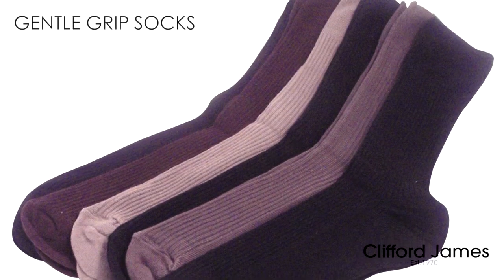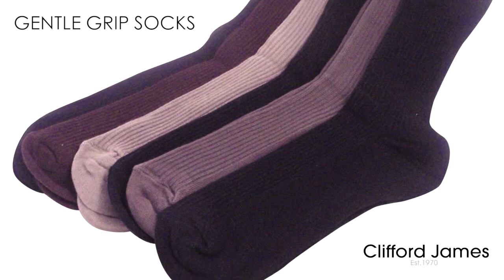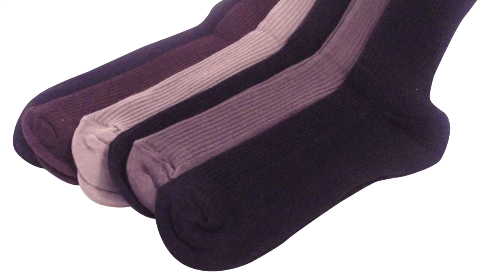This is our pack of Gentle Grip Socks for Men. Each pack offers six pairs of socks in a mixture of classic plain colours, making it easy to find socks to match any outfit.